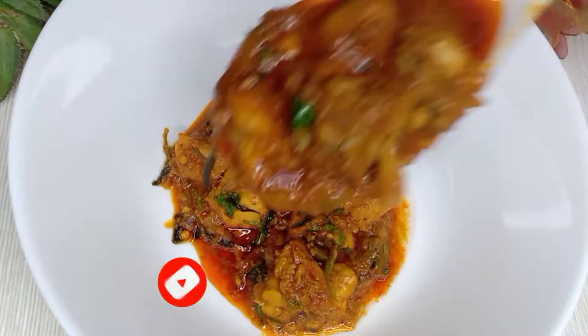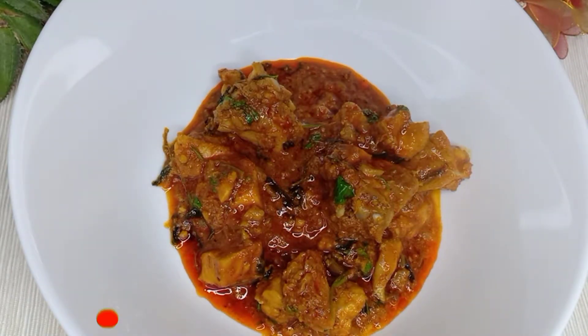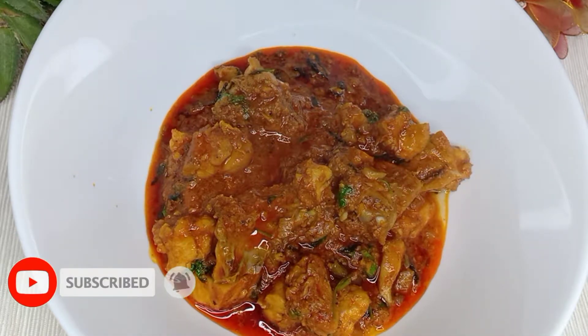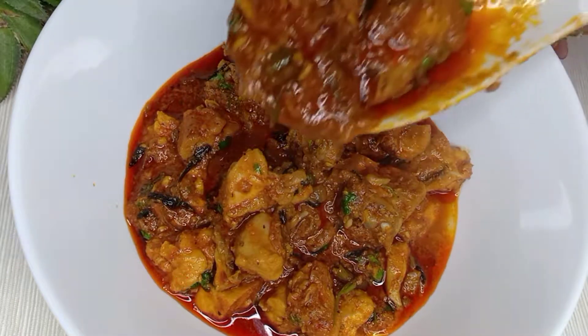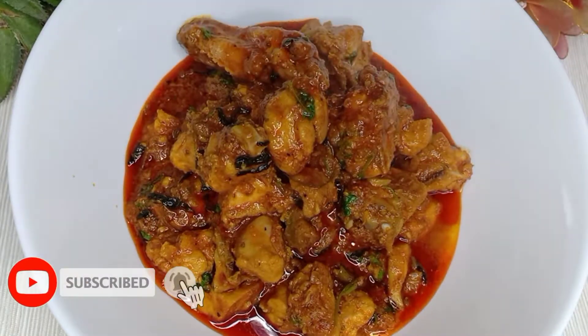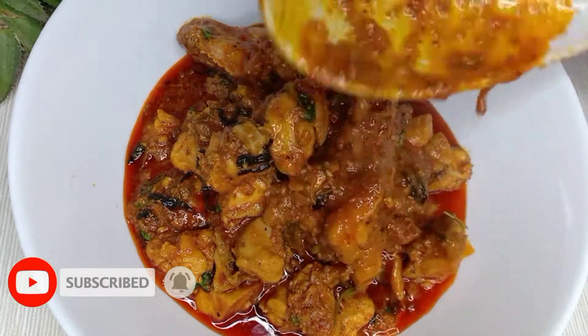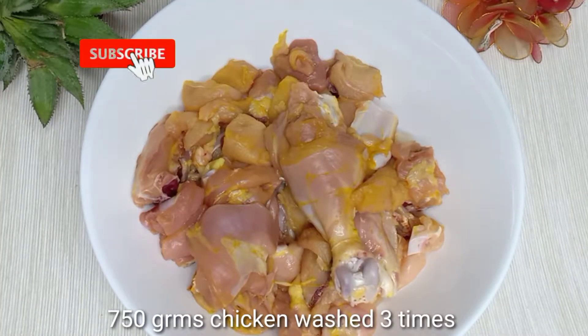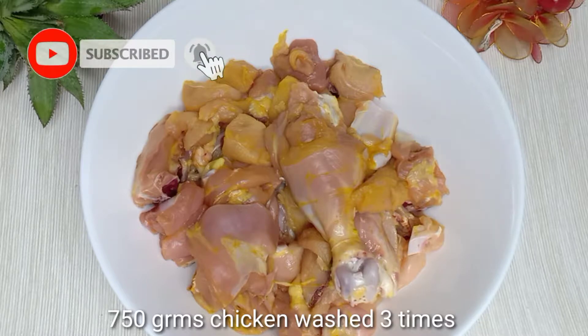Today I will make a simple chicken semi-gravy recipe. It is easy to make. We add 750g of chicken and break it into pieces.